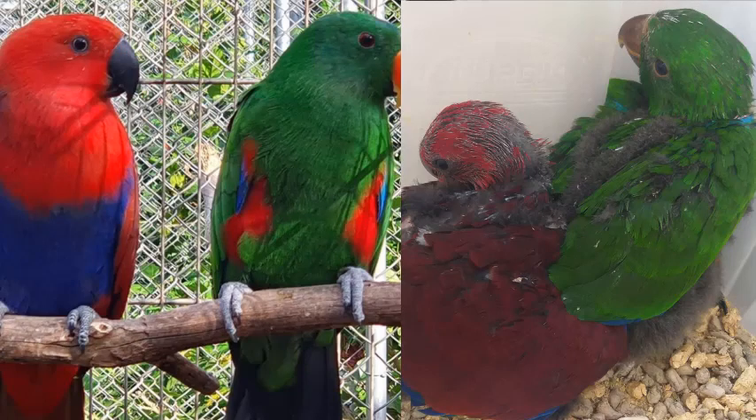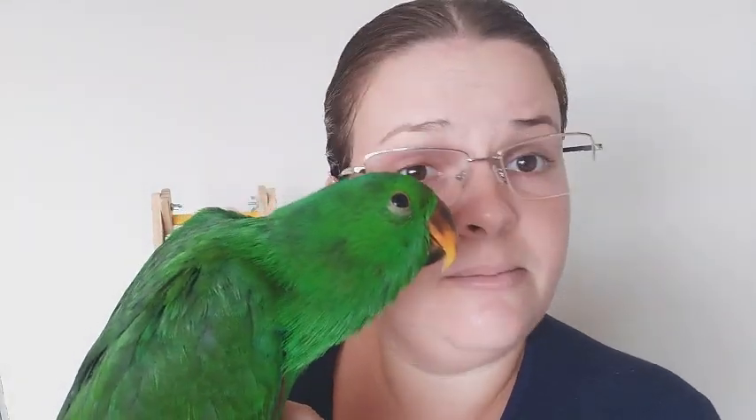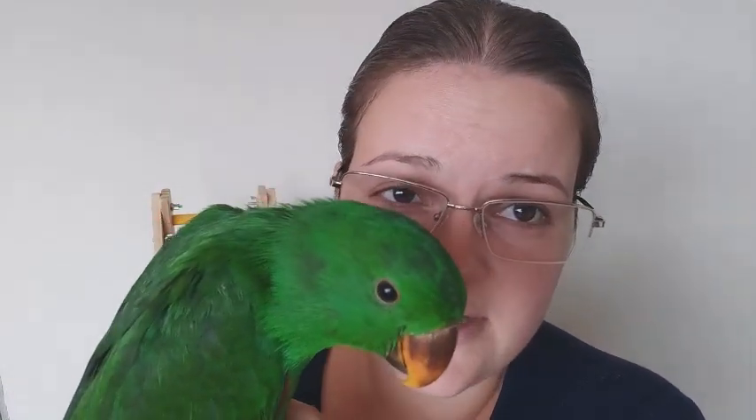Na idade que ele tá, ele tá comendo papinha duas vezes ao dia, 20 ml cada refeição. E a base de alimentação quando adulto é fruta, legumes, verdura, milho cozido — eles gostam bastante. Uma raçãozinha estrusada pra quem quiser dar, e o mix de semente. Só que ele não pode comer muito mix de semente; quando adulto, a gente dá uma, no máximo duas vezes na semana.